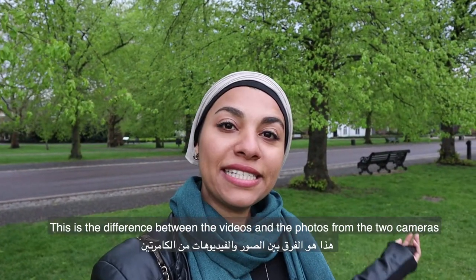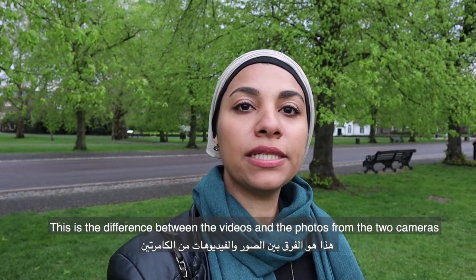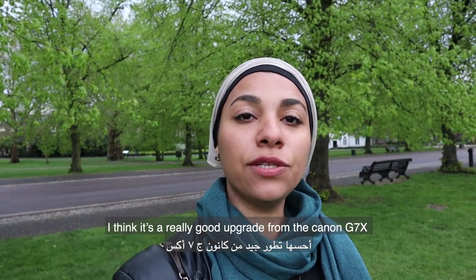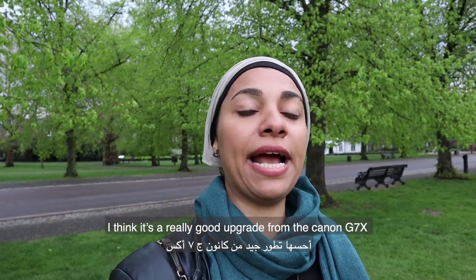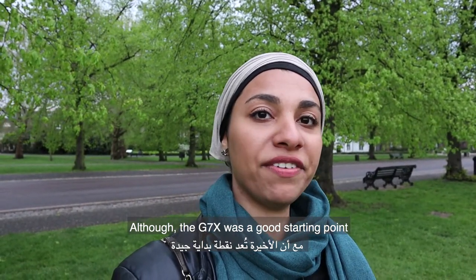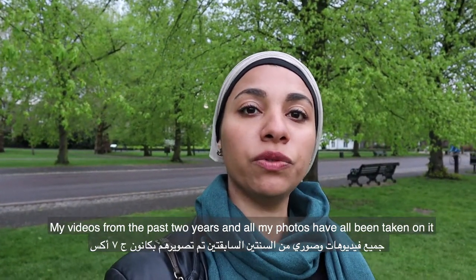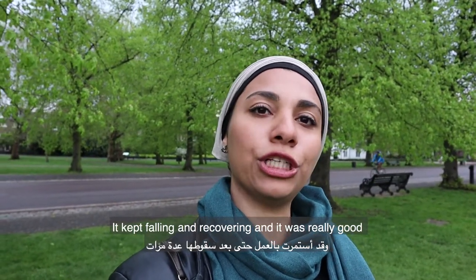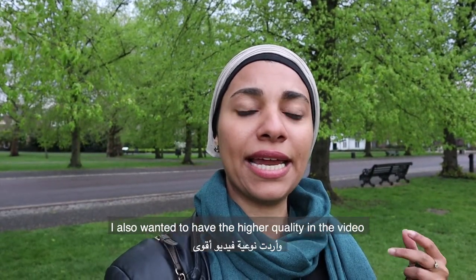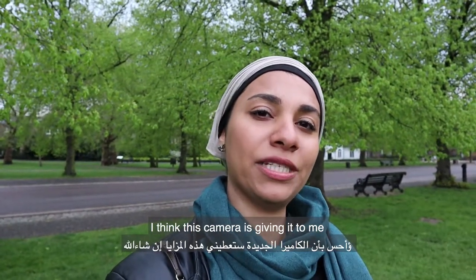So here it is — this is the difference between the videos and the photos from the two cameras. I'm really enjoying the M50 so far and I think it's a really good upgrade from the Canon G7X. Although the G7X is a really good starting point — my videos from the past two years and photos have all been on there, and it served me really well. But I really wanted to add the mic, the different lenses, and I just wanted to have the higher quality in the video, and I think this camera is giving it to me.